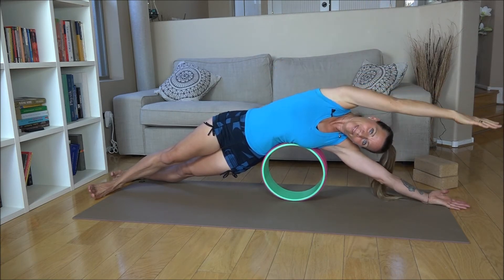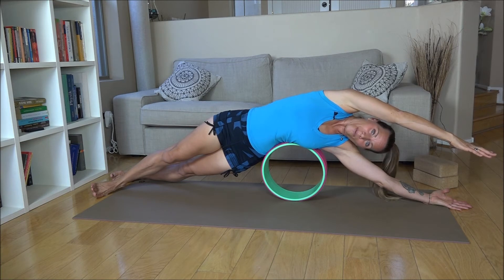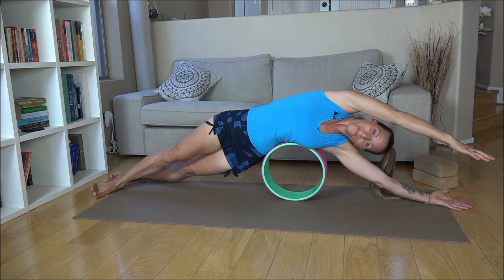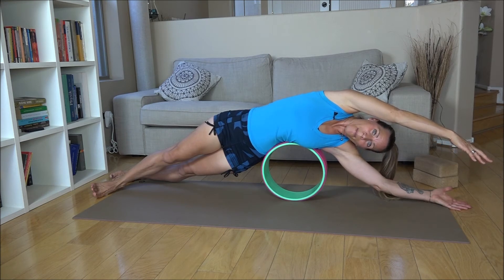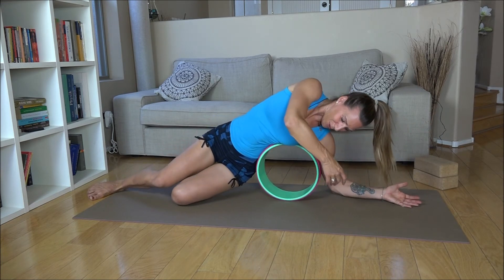Come into a side plank. If you feel comfortable with this, not too much pressure, you can lengthen your bottom arm over and reach your arm over your head. So we're going into a full side plank now and you can feel the full benefit of this side stretch. Take a couple of deep breaths in and out and guide this breath more into your back body.